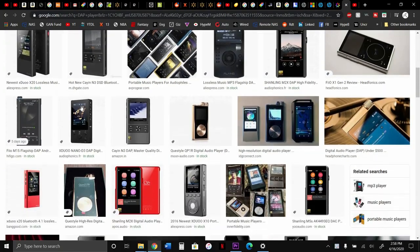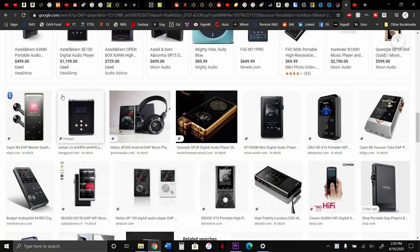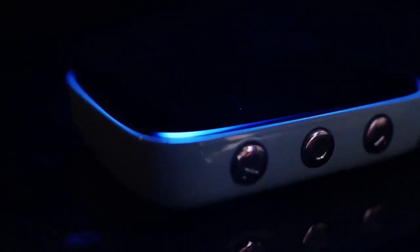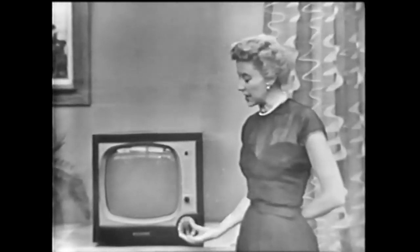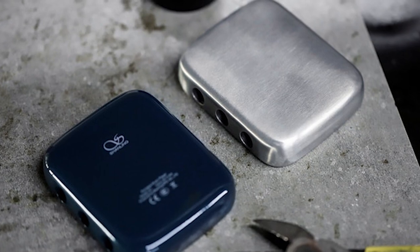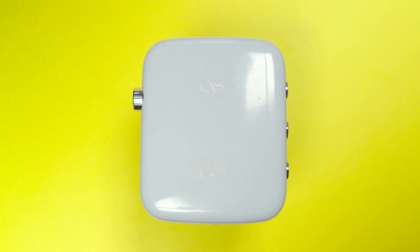From what I've been researching, getting back into this market and around this price range, there aren't many DAPs that look very good. The Shangling Q1 really changes that. What originally drew me to this product was the overall look of it. It really takes some mid-century inspiration and joins it with a very usable interface to create an extremely endearing little product. It's very reminiscent of some old TVs with the lenient corners and the retro scroll wheel on the right side. Even though it may appear like it could be plastic from afar, it's in fact a very durable zinc alloy painted in four very choice colors.